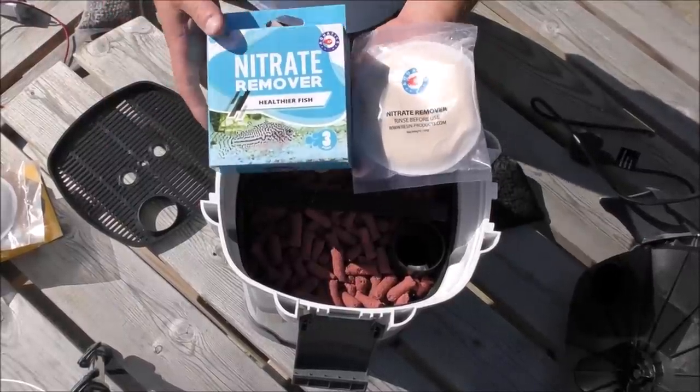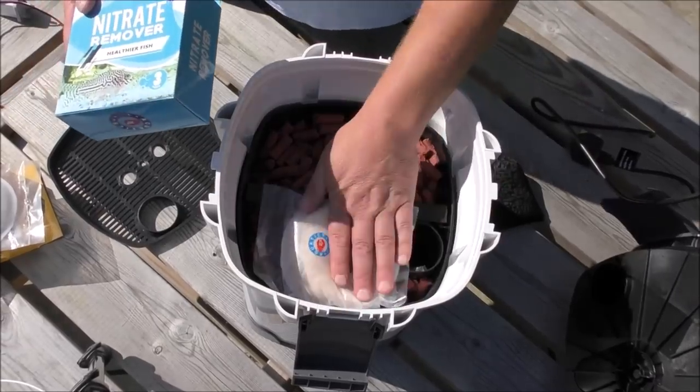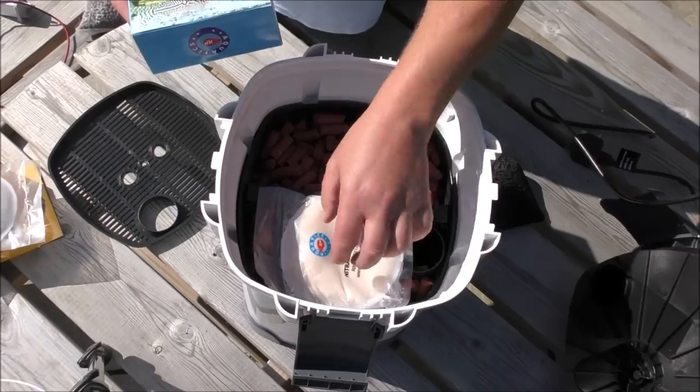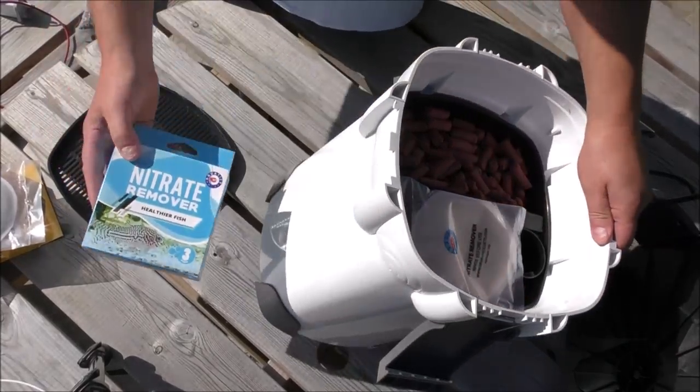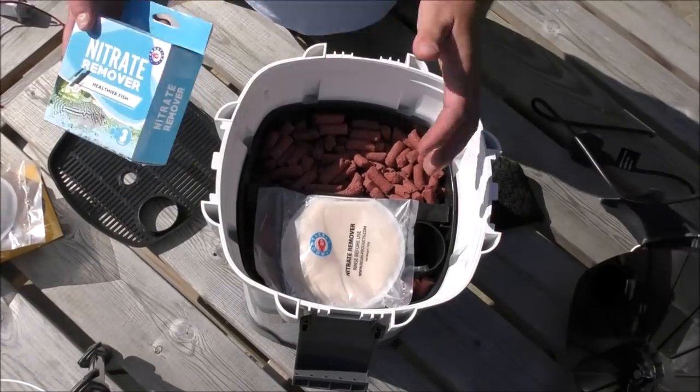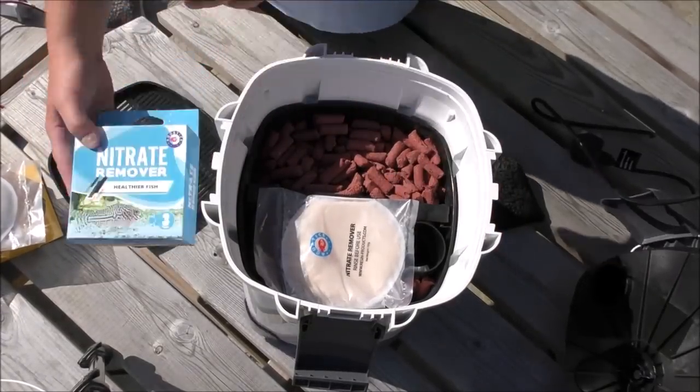RP also do a nitrate remover. Again, in a bottom-to-top system, that would go in the top — so it would be last. Your bacteria that lives in the lower trays will get first shot at all the nitrate being produced. It's super important to have these in the right place.